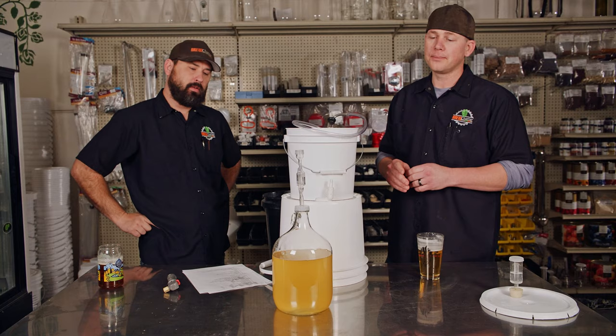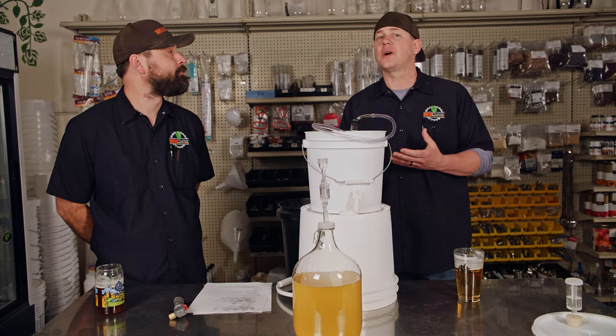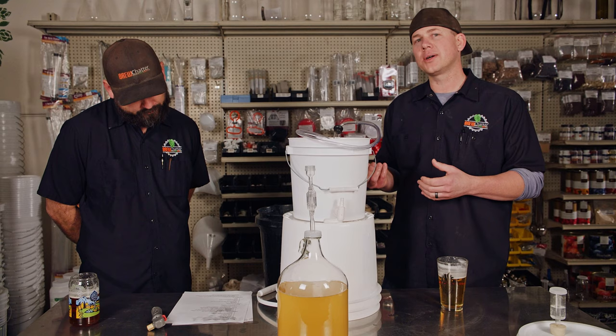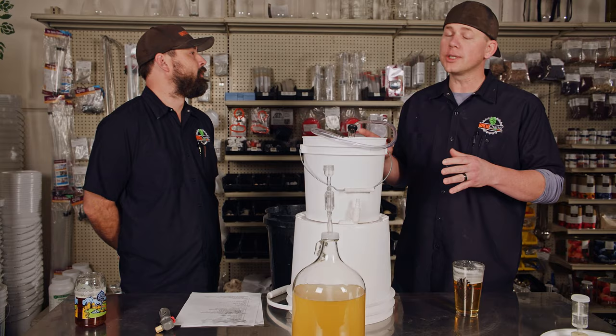With the Summer Slammer, you want to let it sit for a couple of weeks. For lower gravity meads — anything five to seven percent — a month or less is fine. Everything that's going to happen will happen within that time. It'll get better in the bottle, but you don't have to let it sit forever. The Summer Slammer is made to be ready quick — it's made to come together fast.